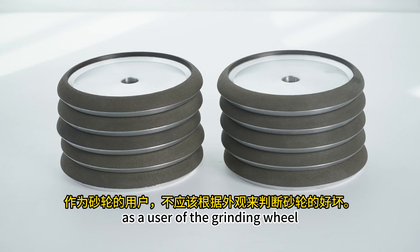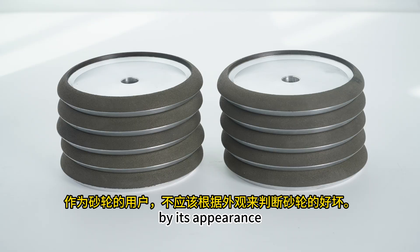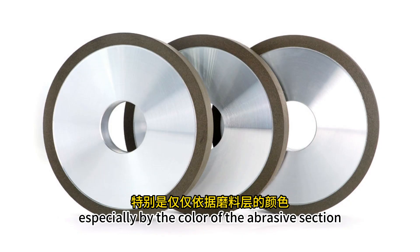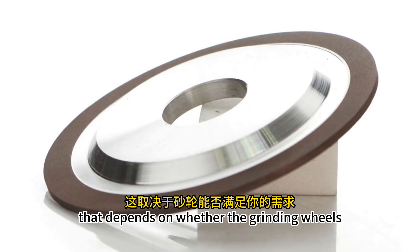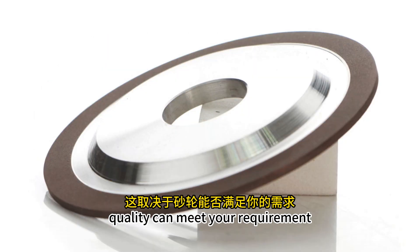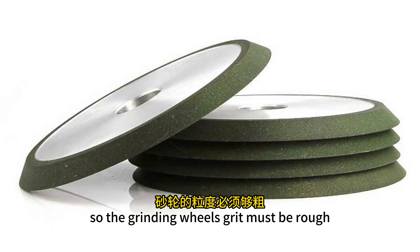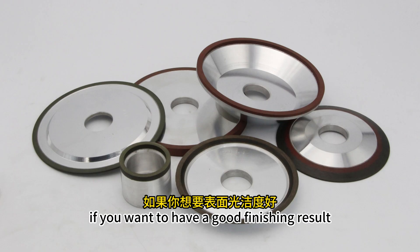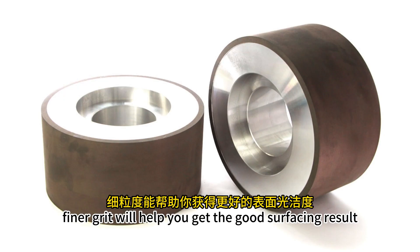As a user of the grinding wheel, you should not judge the grinding wheel's quality by its appearance, especially by the color of the abrasive section. What matters to the grinding wheel quality depends on whether it can meet your requirement. For example, if you want the grinding wheel to be more aggressive, the grit must be rough. If you want a good finishing result, you have to choose the right grit.